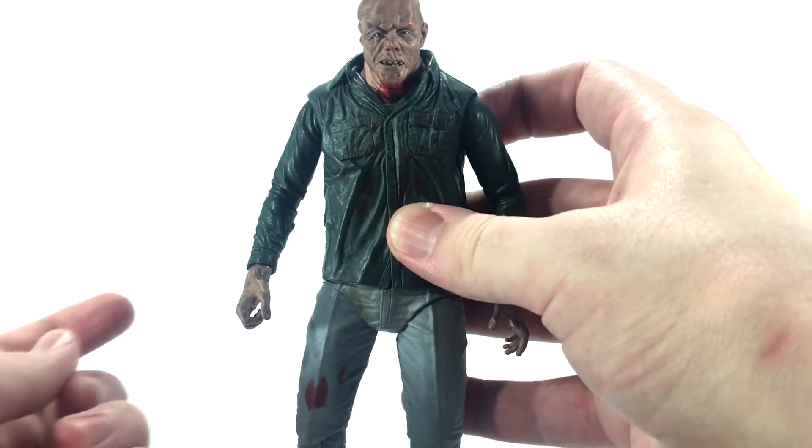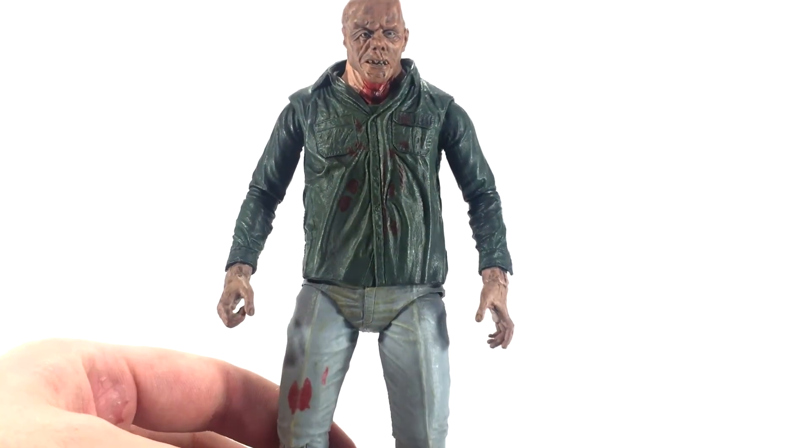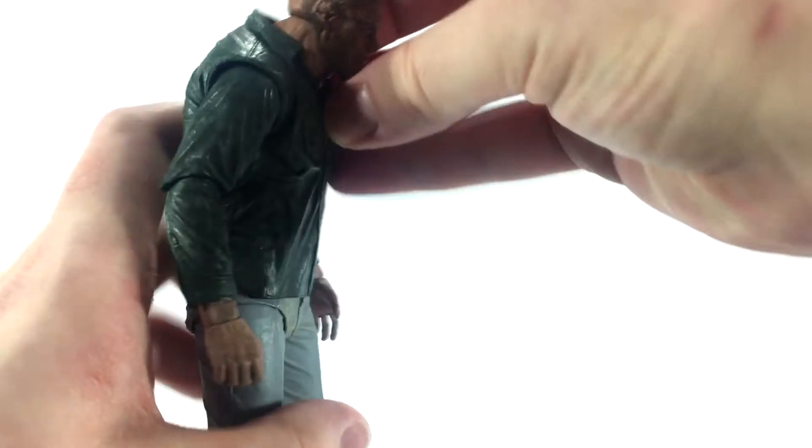Those two minor gripes aside, this figure is just as good as the others. I would have liked some additional hands because some weapons had to be scrunched into his hands pretty hard. Part 6 and Part 4 Jason came with different hands, so I'm not sure why we didn't get any different hands with this guy. Let's take a closer look at the articulation.